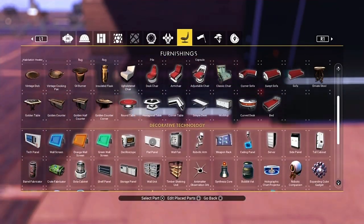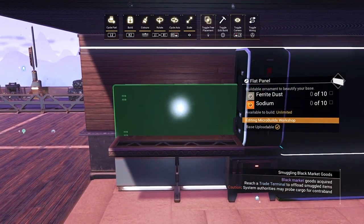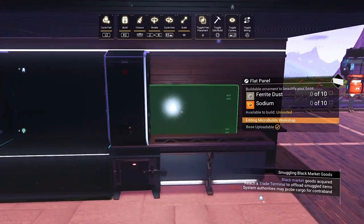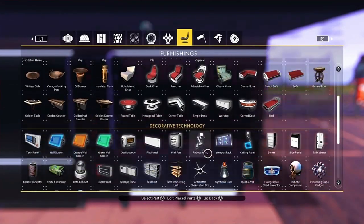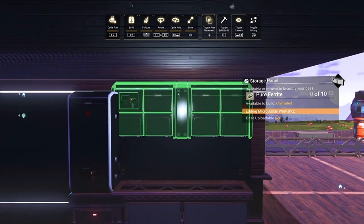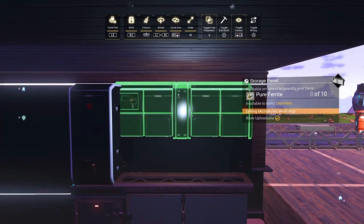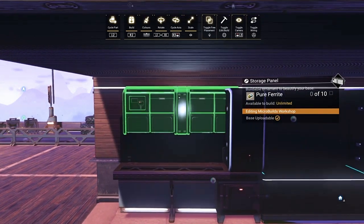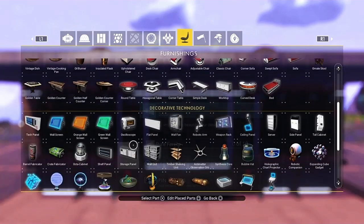We're going to grab our flat panels again and just sink them in a little bit, lining them up with the edge. Use those guides — the little notches on the side of the locker — as a guide. I tend to put them just below that bottom notch. Then grab the storage panel, bring it down so it lines up with the white trim light on the wall. It should merge into that flat panel nicely and give you a kitchen unit looking kind of back.